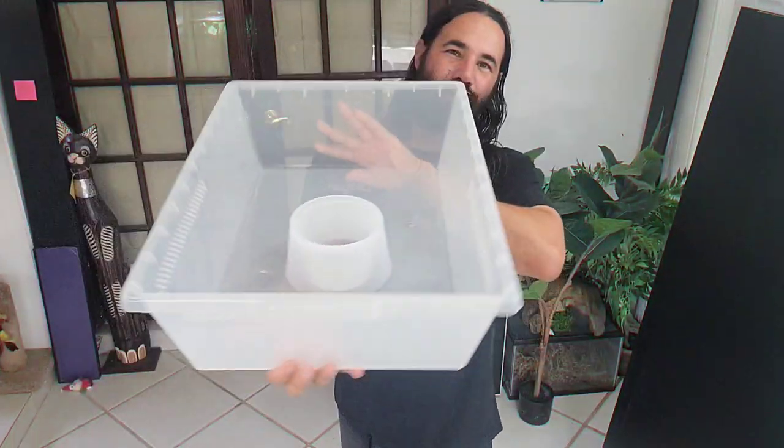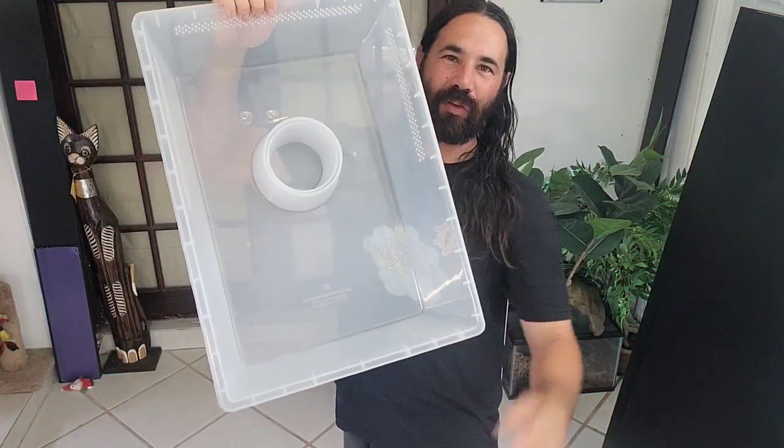Hey guys, welcome to another video here at Cloud Colubrids. I just got out of bed, made a fresh pot of coffee. I want to start this video early — I got a lot of things to do today. But before we get into the video, I just want to make a quick toast to all of you guys watching. Cheers — this coffee is going to taste amazing and perk me up.